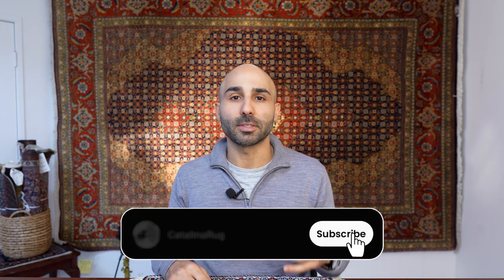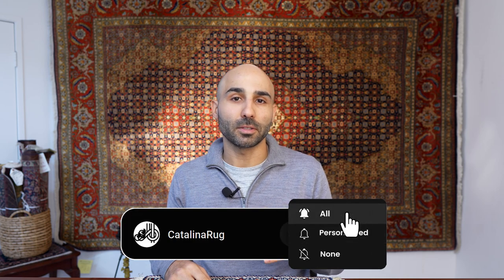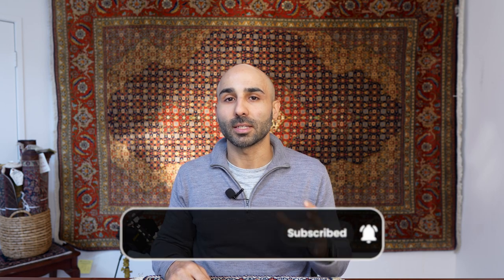If you're enjoying this content and want to learn more about Persian rugs, I invite you to like and subscribe and turn on your notifications, because we put out videos just like this every week related to everything you need to know about Persian rugs.